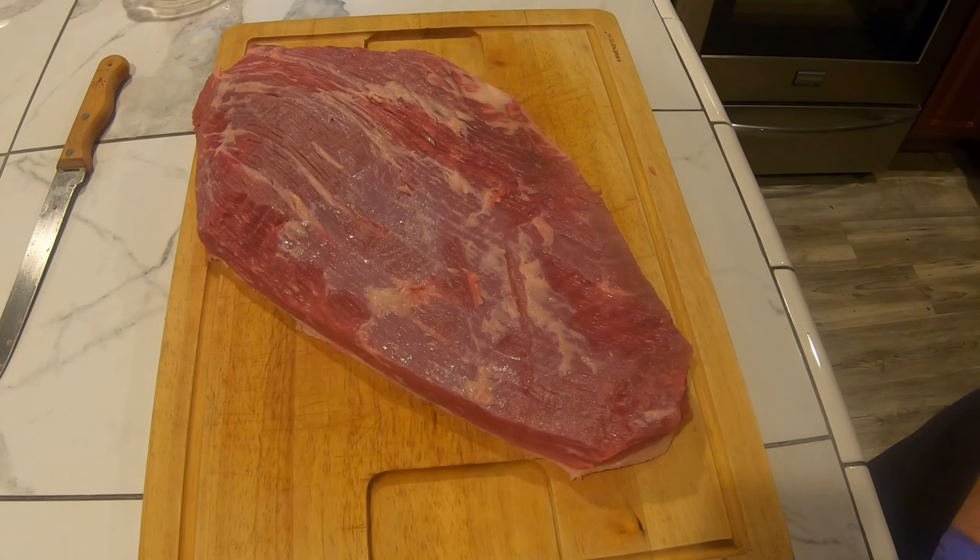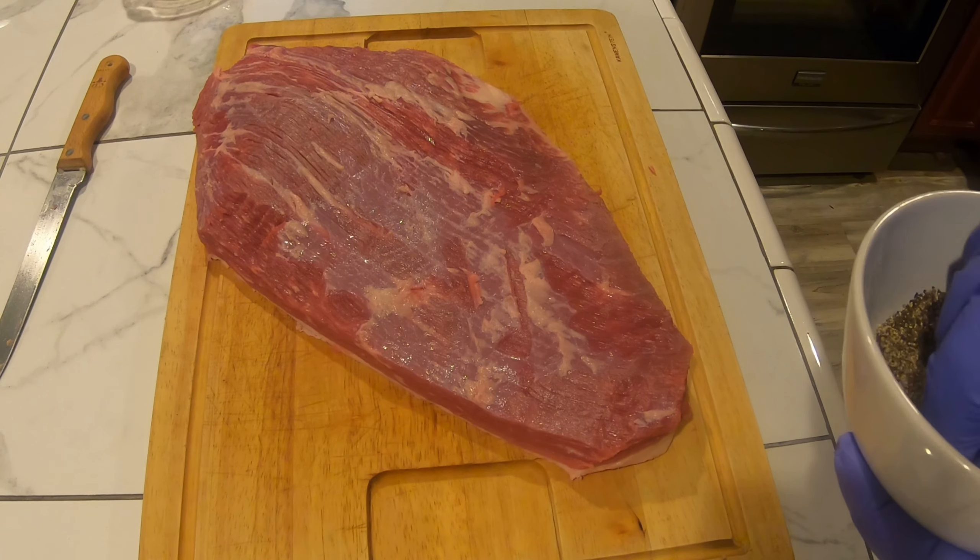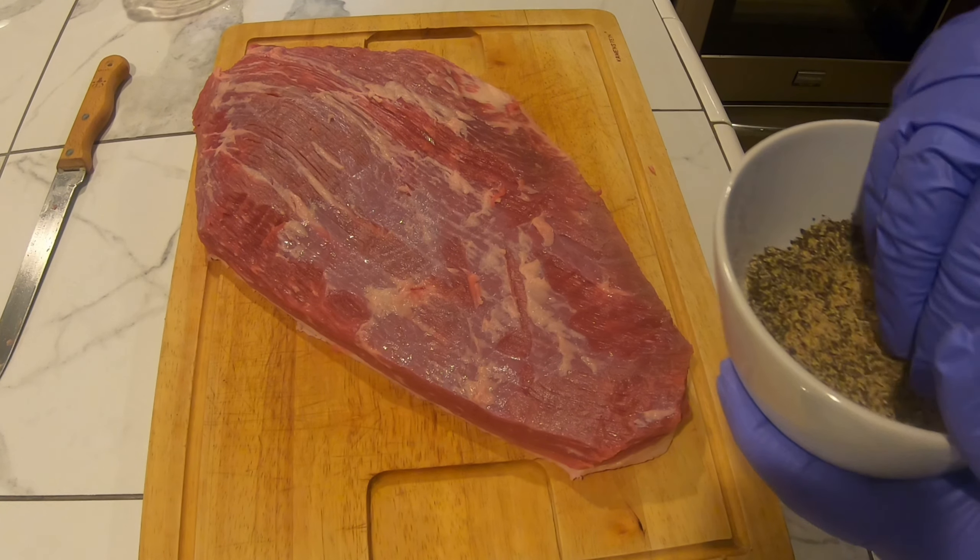I'm just going to throw some of this rub I made on it — it's just salt, pepper, some paprika, and some garlic powder.